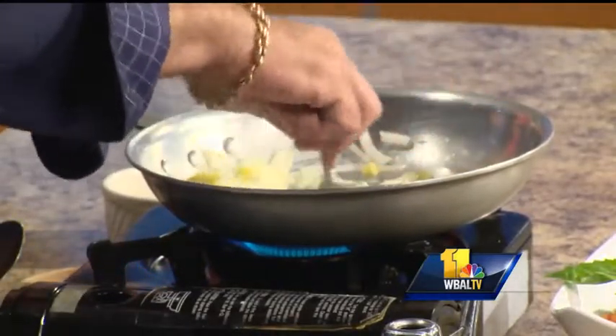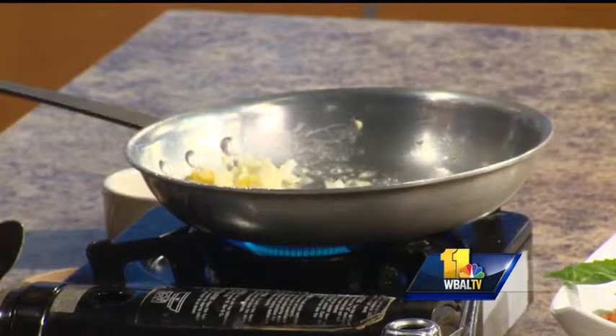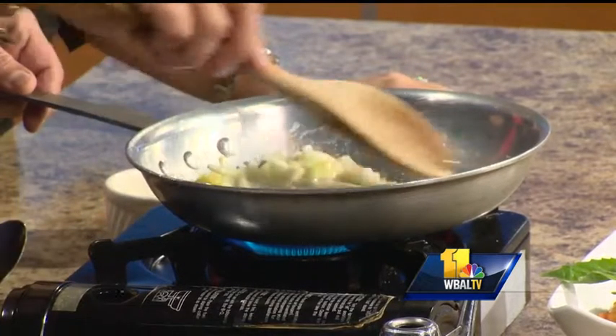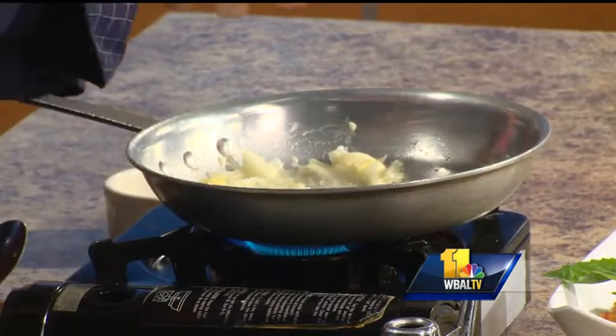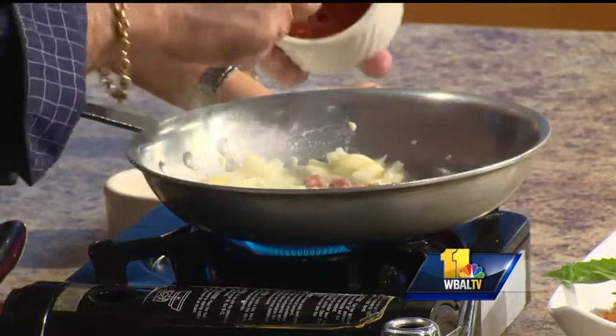Onions and garlic are two of my favorite combos to start with. Let the onion cook a little bit until it becomes translucent and sweats. Now we add our chopped prosciutto ham — I love prosciutto — and let that cook a little bit.